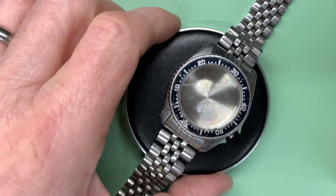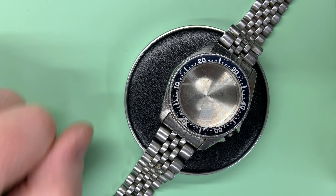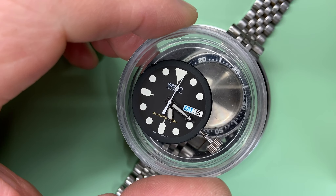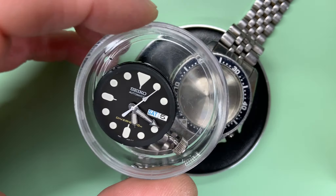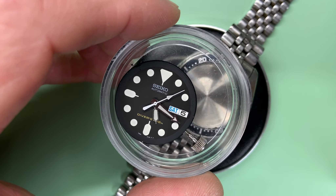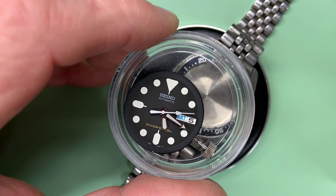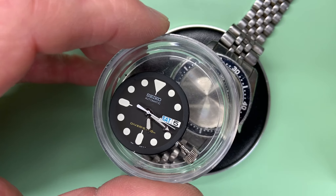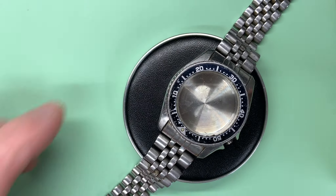Here is the watch itself, minus the movement because the movement is here, all serviced and ready to go back in. The movement itself is a 7s26 — I've already done a full series on the disassembly and assembly, so if you want to follow those there'll be a link coming across the top of the screen right now, or just check out my playlists and you'll find them there.